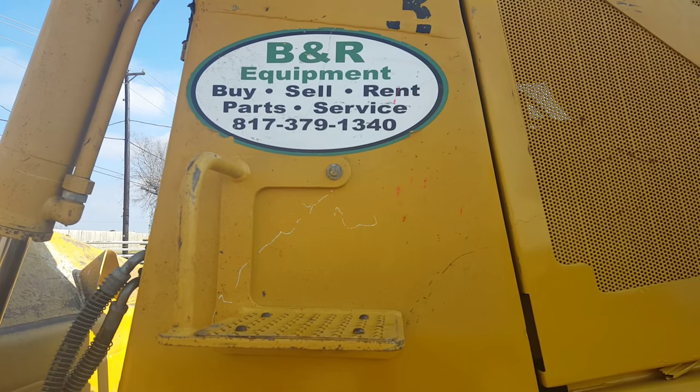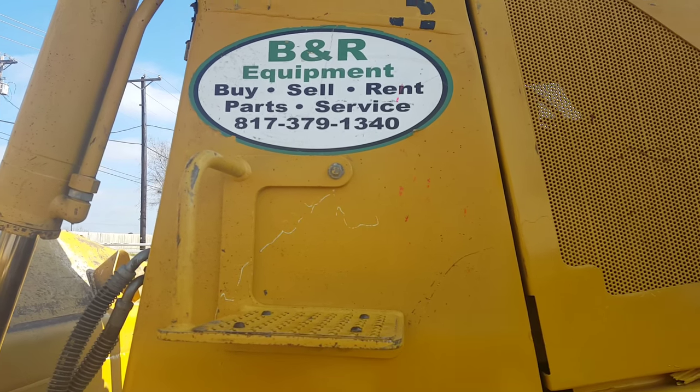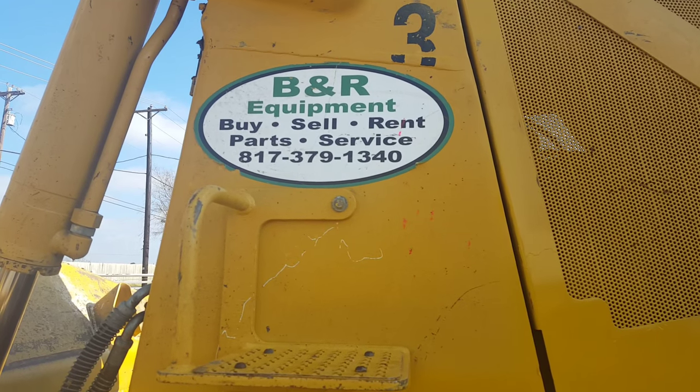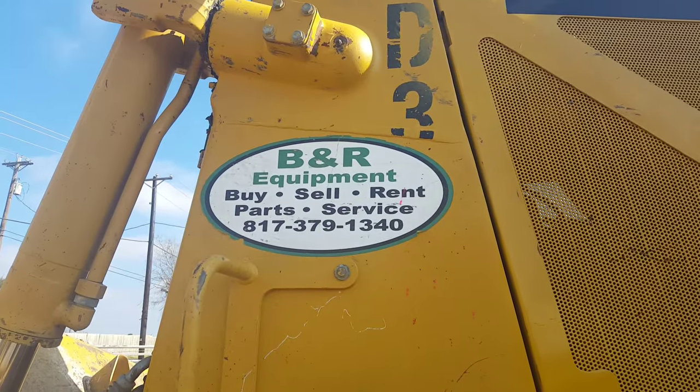Alright, this basically concludes the basic operations of a Cat D8T bulldozer. Give us a call at 817-379-1340. Thank you and God bless.